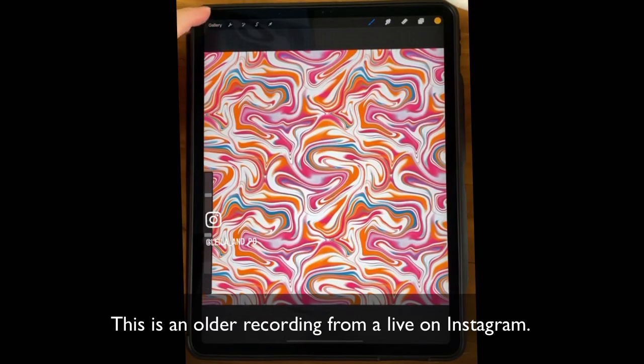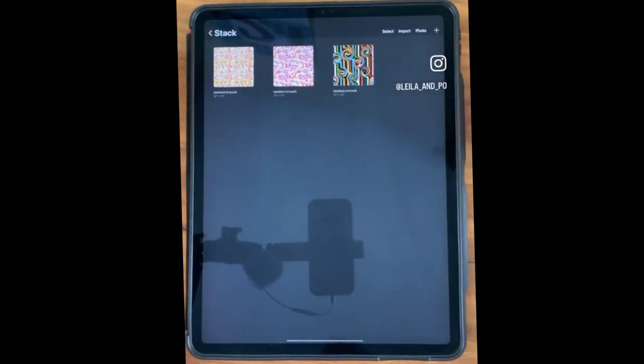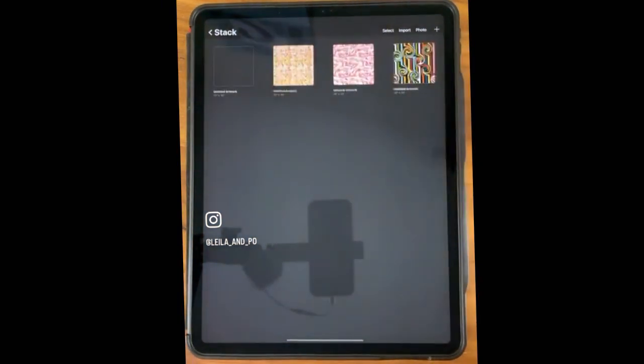There are a few different things I think I have time to show you, and I think you can easily follow along. Go ahead and start a 10x10 canvas or a 12x12 canvas. I'm going with 12x12.